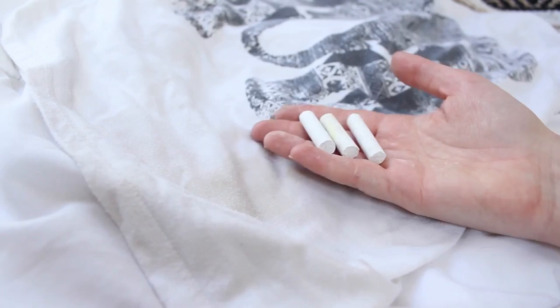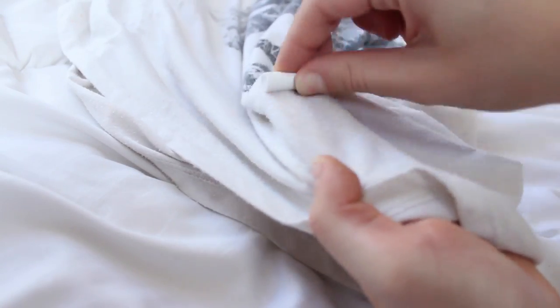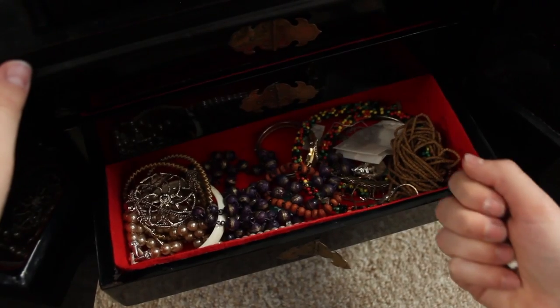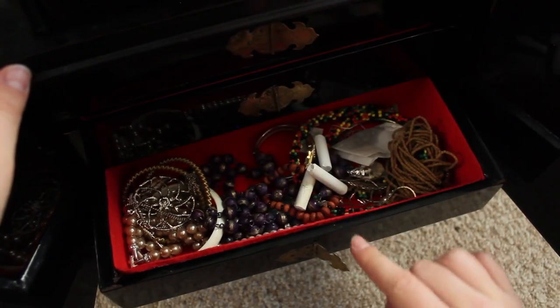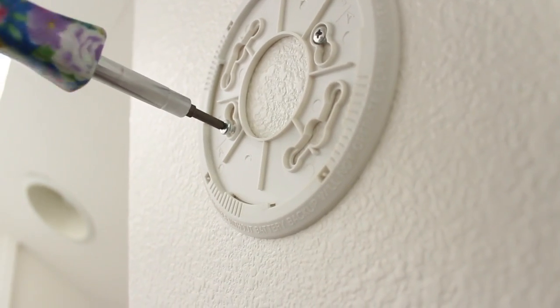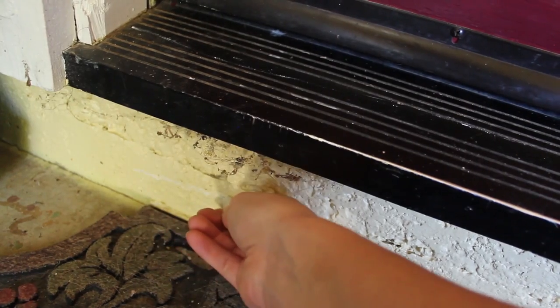Chalk: remove stains by marking ring-around-the-collar stains heavily with chalk before washing — the dust helps absorb the oils, making the stain easier to clean. Stop tarnish: wrap chalk in cheesecloth and store with silverware; it absorbs moisture and helps prevent tarnishing. Steady a screwdriver: rub chalk over the handle to prevent slipping.